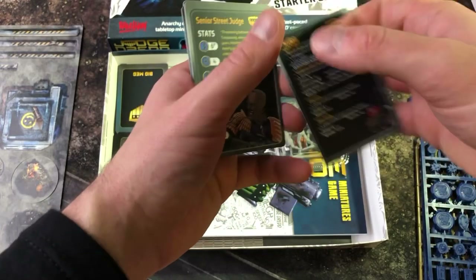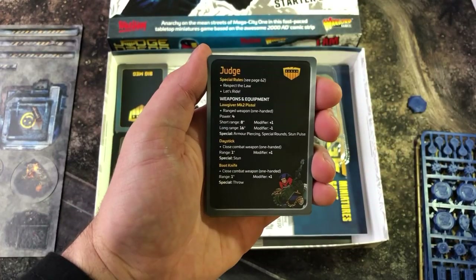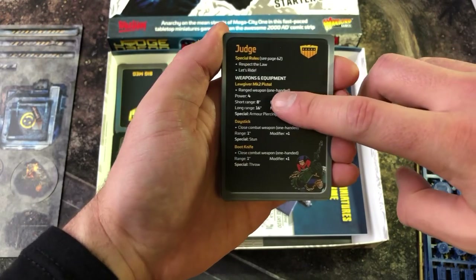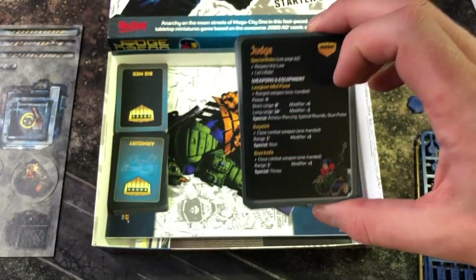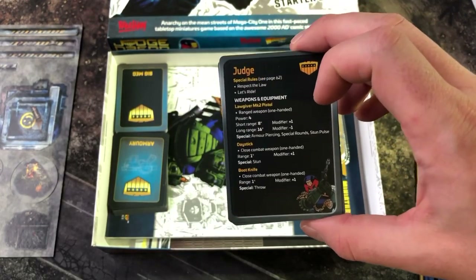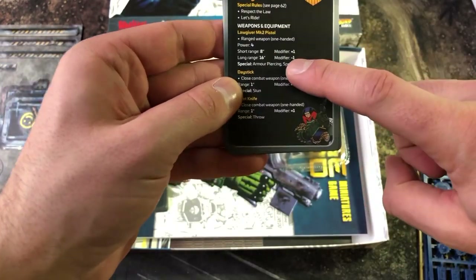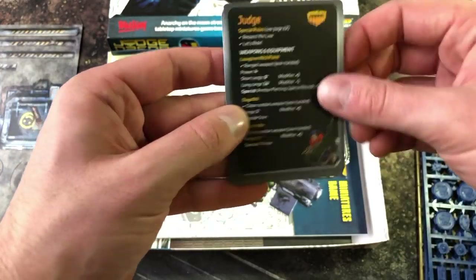On the other side of the card you have the weapons, equipment, and special rules. For reference when taking short or long range attacks, it shows how much modification is used when rolling dice. A long range attack is minus one die, and a short range attack is plus one.